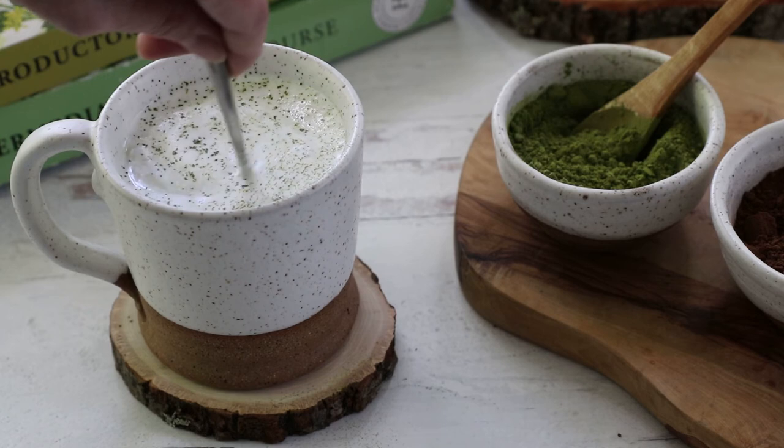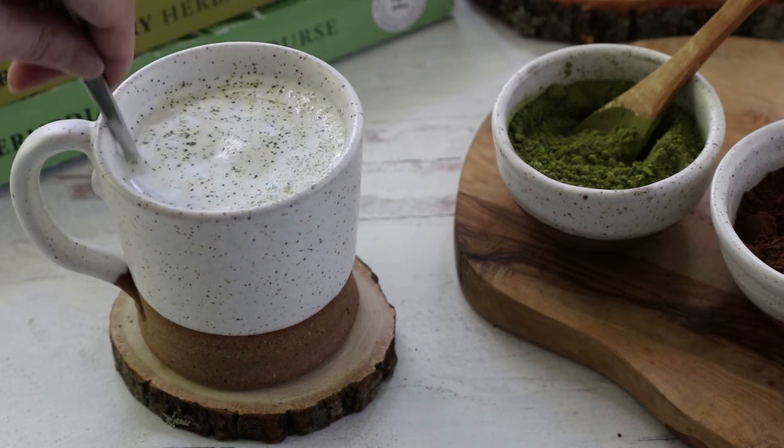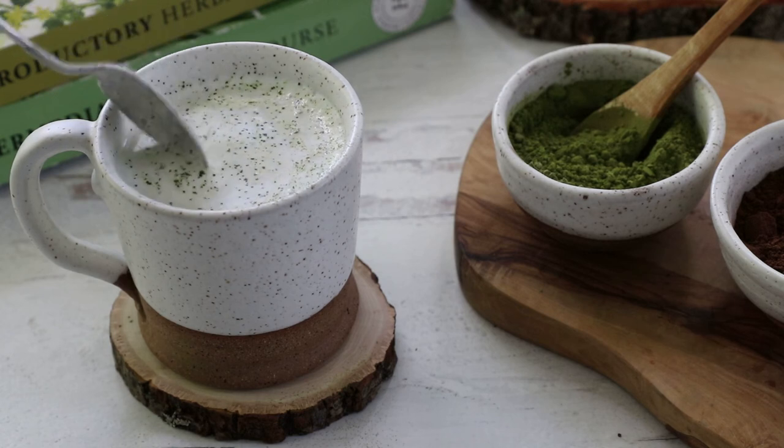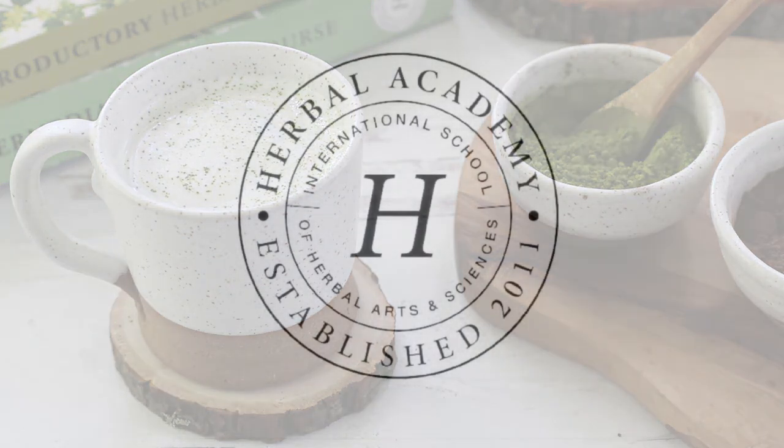We hope that next time you need some support while focusing on your herbal studies, you'll give this Lion's Mane Matcha recipe a try. Find more information, including a printable version of this recipe, on the Herbal Academy blog. We'll see you there.